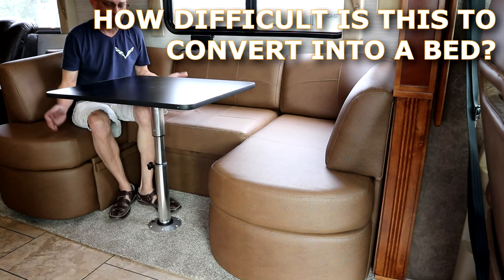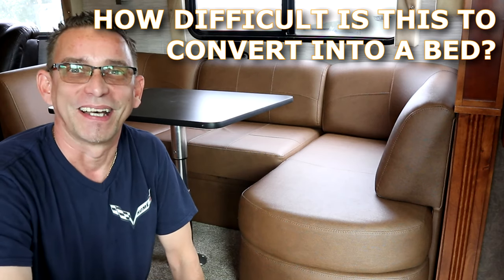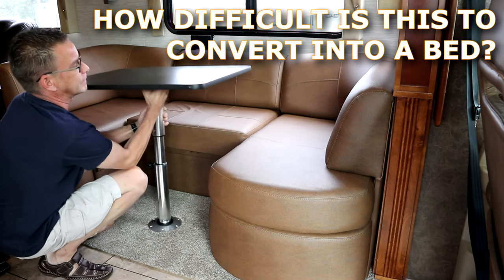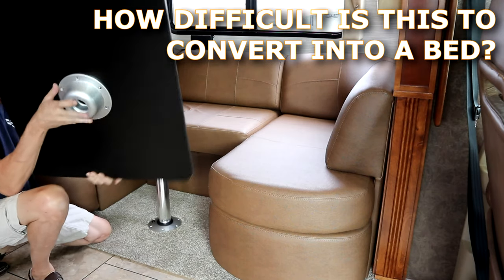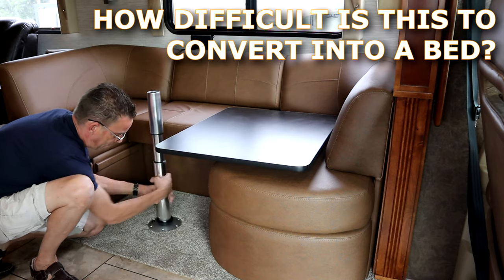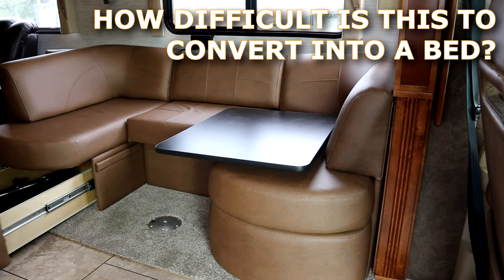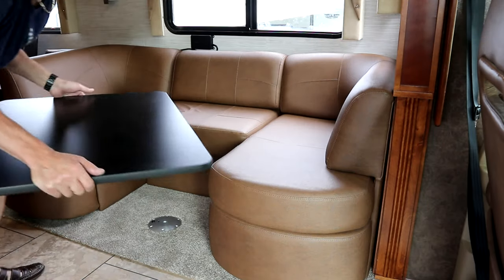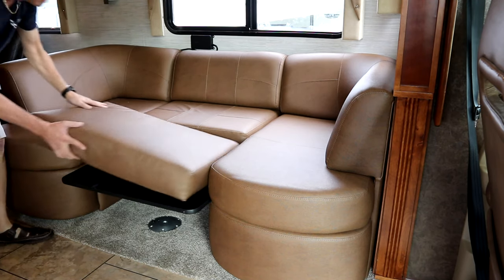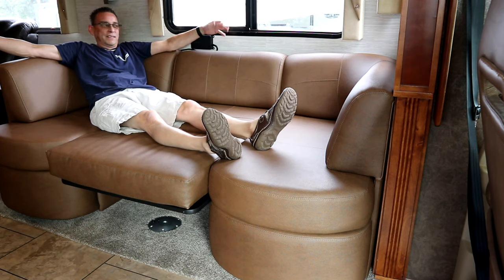I can hear you guys saying, 'But Todd, I challenge you to take this apart and turn it into a day bed.' Challenge accepted. Press the button underneath, lift off the table top - brackets right underneath there. Unscrew this post - the pedestal post we can store in the drawers down here. Take your table top, slide that in here, grab your extra cushion, put that on here - and guys, we just made a day bed within a matter of seconds, less than a minute.